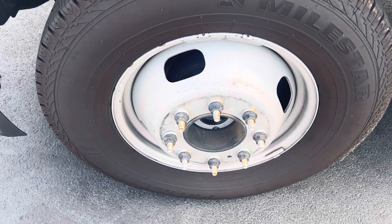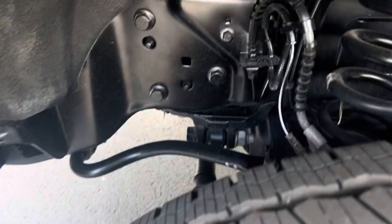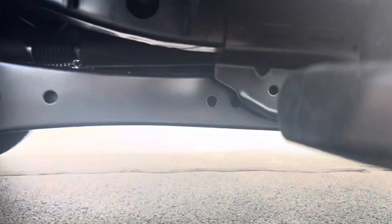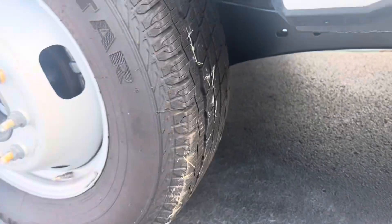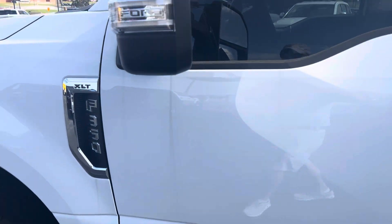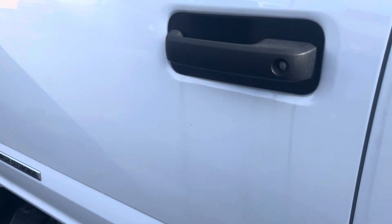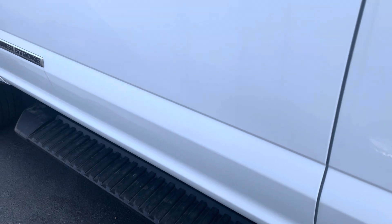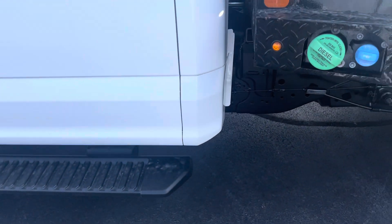Front fender — not seeing any kind of dings or dents or anything. No scratches I'm seeing. Wheels, just normal wear that you see on the steel wheels there. Good tread on the tires. I'll give you a good look underneath. Checking out the door — mirror looks good there. Driver door looks great, not seeing any dings or anything. Back door also looks great there. Not a lot to point out so far.